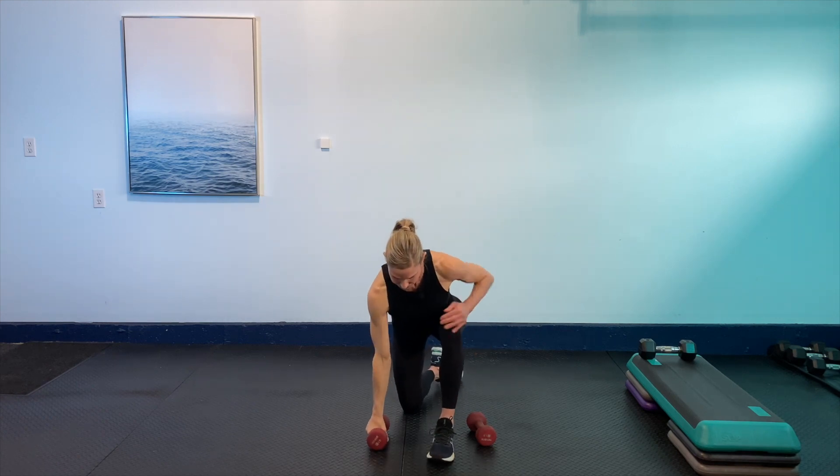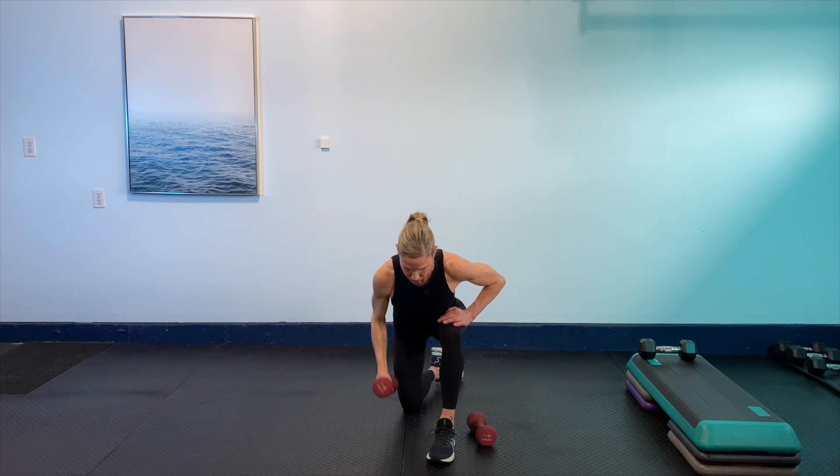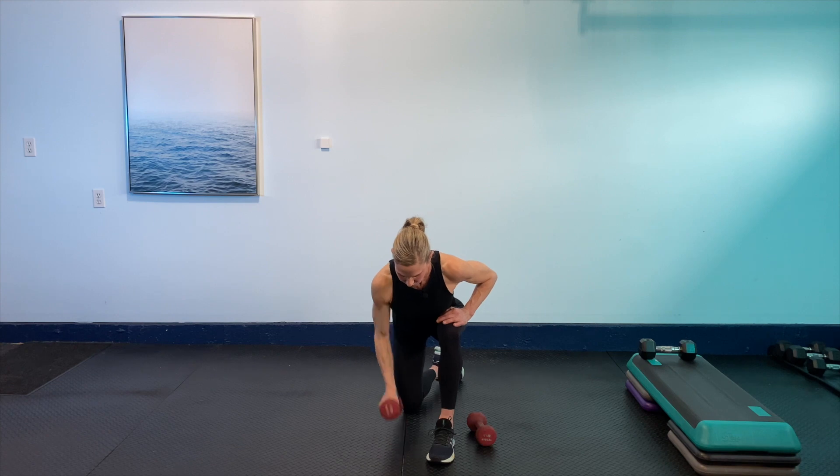Hinge it forward, back to that single arm row. Remember, shoulders are away from the ears, zip up that core. Single arm row, 30 seconds on the clock. I want you to keep it at your tempo where you feel in control and strong within your form — that's the most important thing. 15 seconds — squeeze that shoulder blade right around the spine. Last five seconds, last two, and last one.